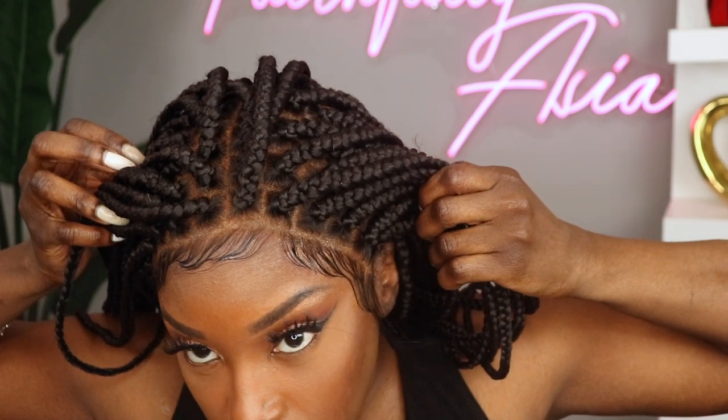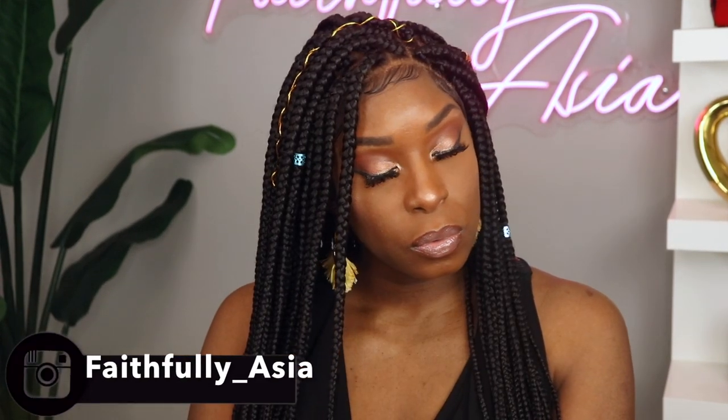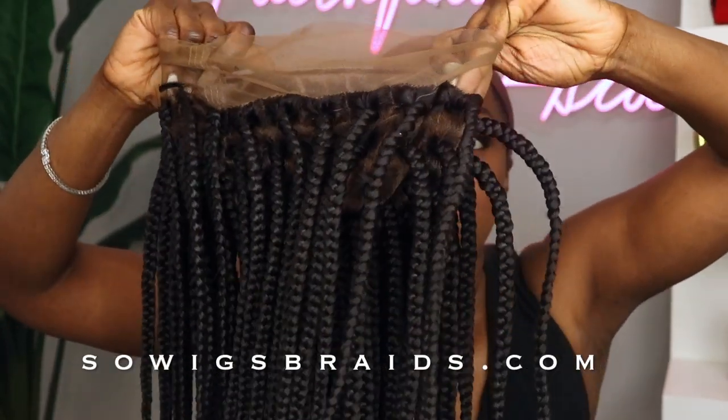Hey dolls, welcome back to my channel! In today's video I'll be showing you how I applied this natural looking full lace wig that's really affordable and extremely beginner friendly. And if you stick around to the end, as an added bonus I'll show you how I added temporary color. So let's get started.